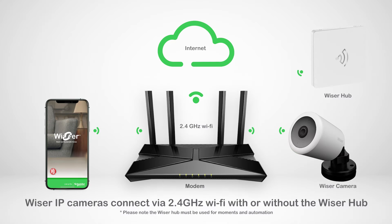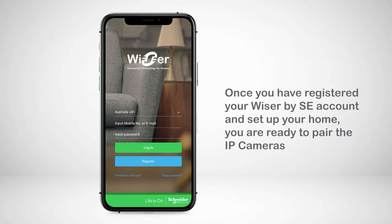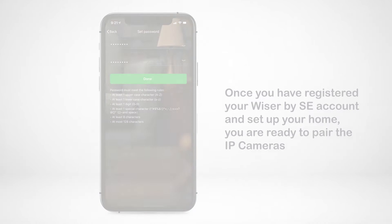Both Wiser IP cameras operate by 2.4 GHz WiFi only. Therefore, the Wiser hub is not required for the pairing process. Once you have registered your Wiser by SE account and set up your home, you are ready to pair the IP cameras.